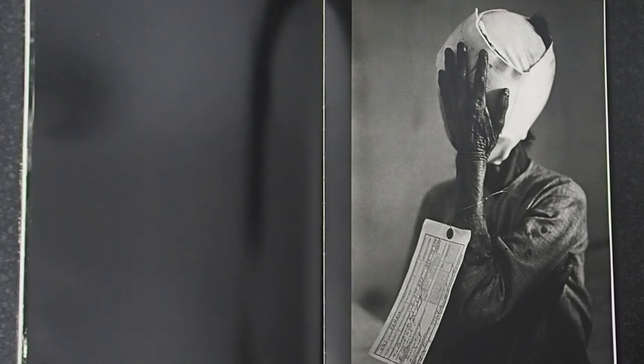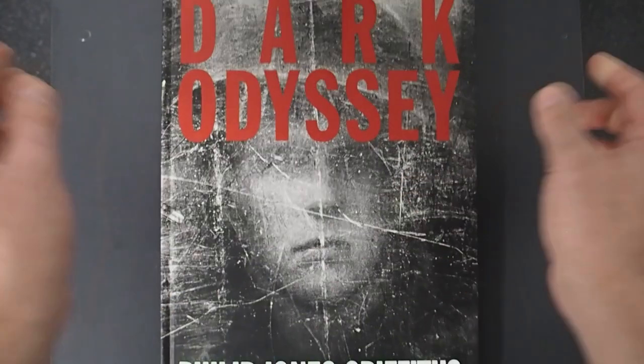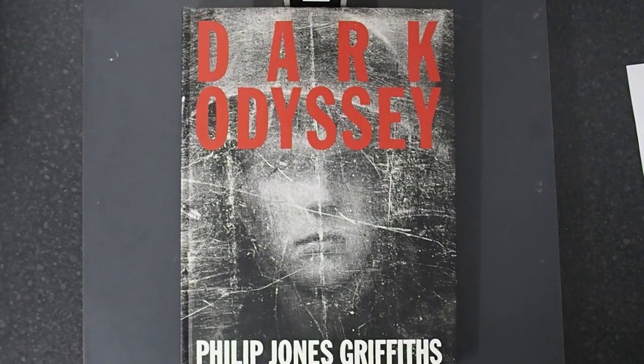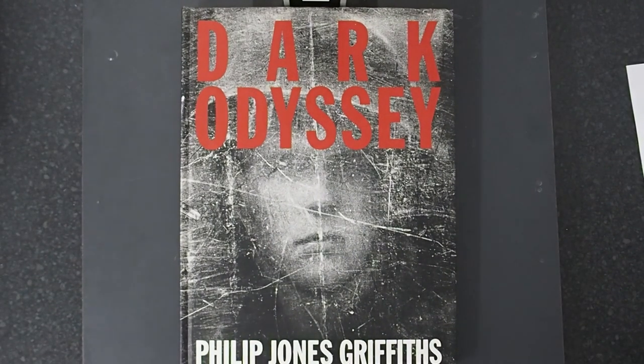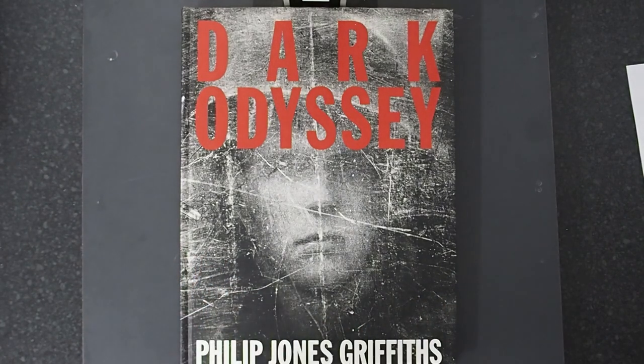And it's an incredible way to end such an amazing book and an amazing insight into the late Philip Jones Griffiths. It was a pleasure to work with him. It was a pleasure to know him. I'm pleased I was part of his journey somewhere along the line, and you should get this book.